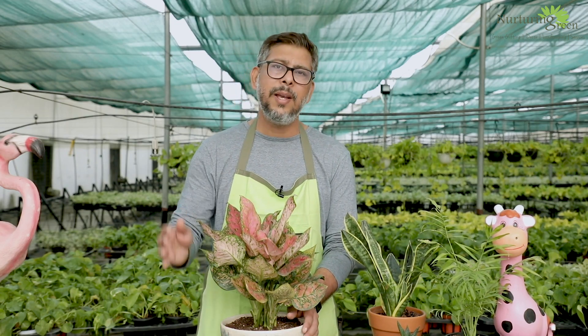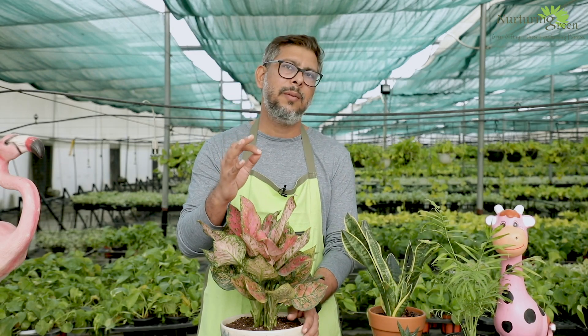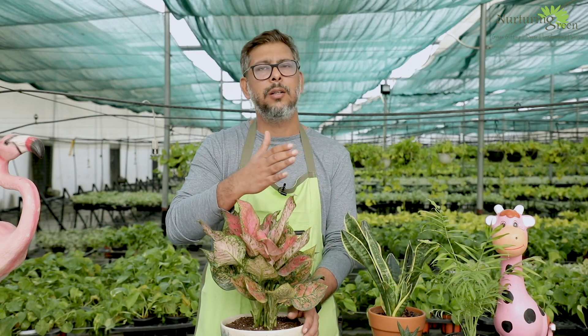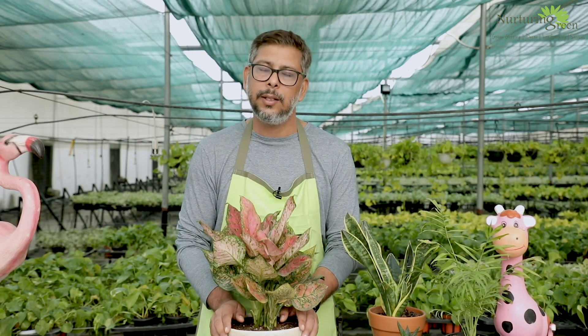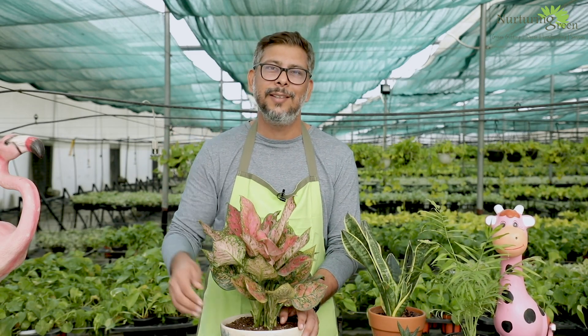So these are the 5 basic tips. Trust me, if you're able to manage all 5 of these tips, you will graduate from an amateur gardener towards becoming a pro gardener. Thank you for watching Gardening 101. See you and have a nice day. Bye-bye.